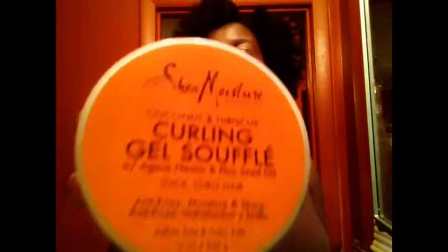So today, this is the co-star. The star is my hair, and today I'm gonna rock this hair — yes I am!